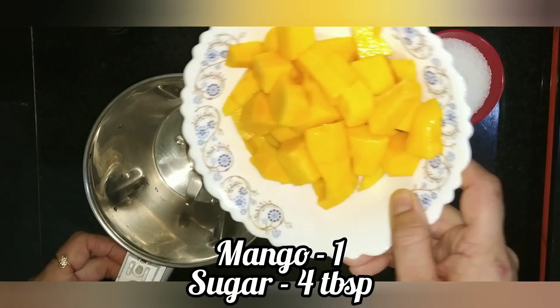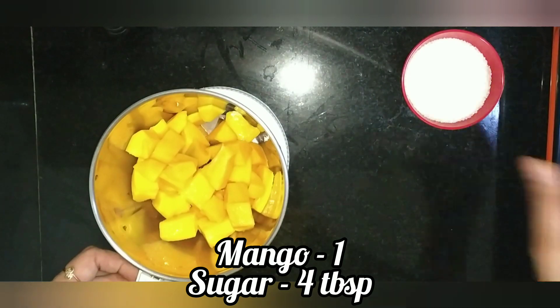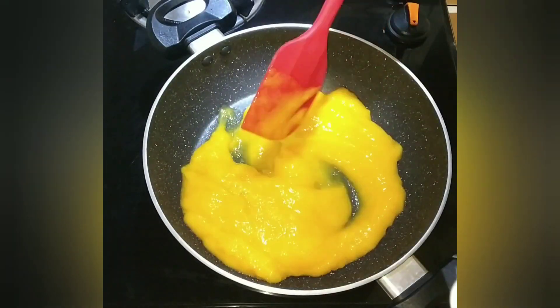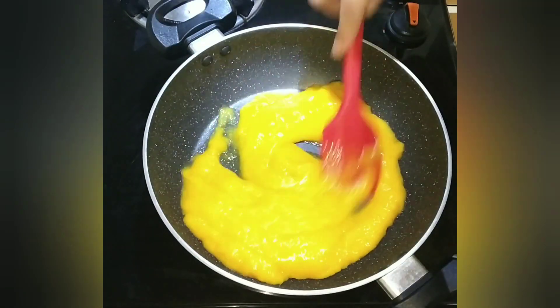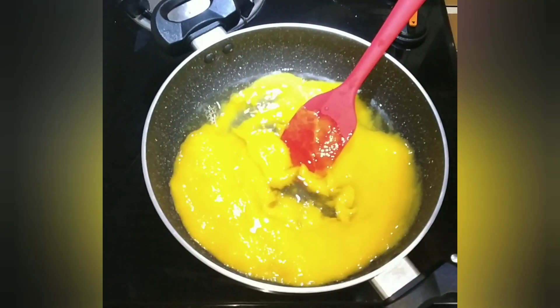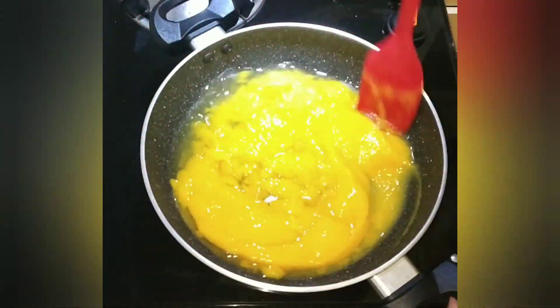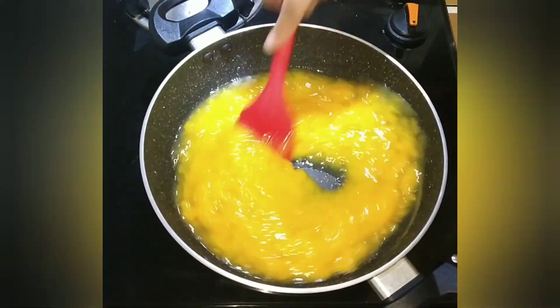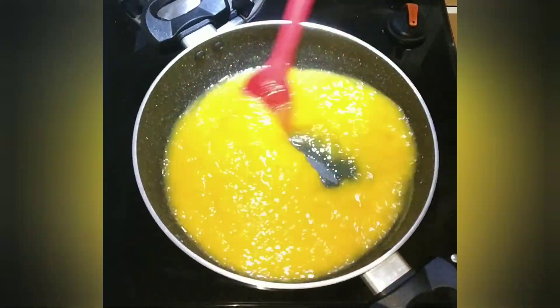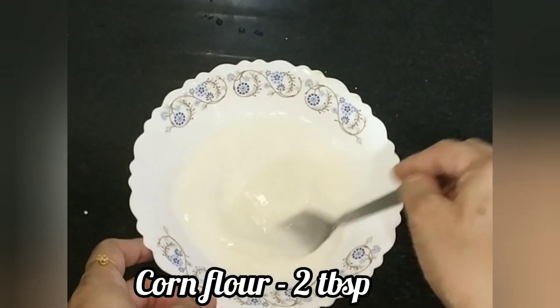First, make this recipe. Add 4 tbsp of salt. Add a little bit of salt. Add a paste. Add 1 cup of salt. Add 2 tbsp of corn flour.